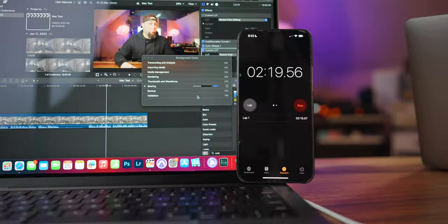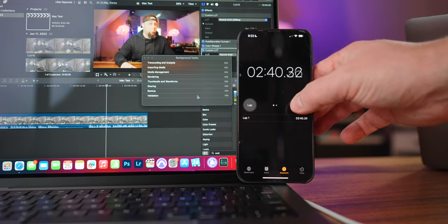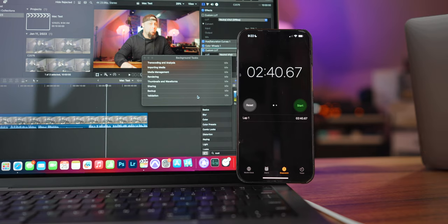Let's talk about video exporting first. I uploaded a 10-minute long video file into Final Cut Pro. This video file was 4K, 24P, 10-bit, 4:2:2 from my A7 IV. And that video rendered out in two minutes and 40 seconds. That feels really quick. I'm going to do more tests — we're going to compare this to the other computers in upcoming videos, so be sure to subscribe.